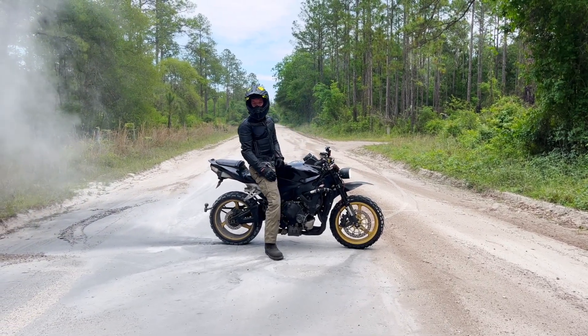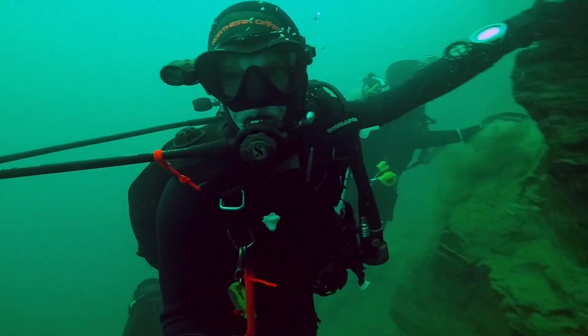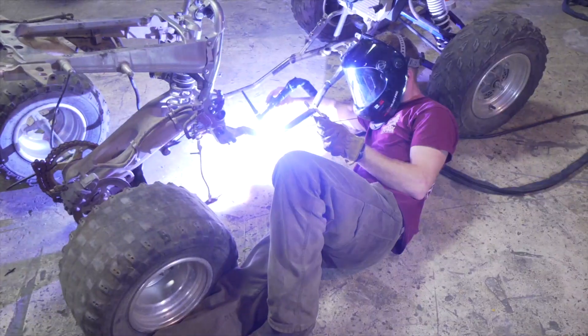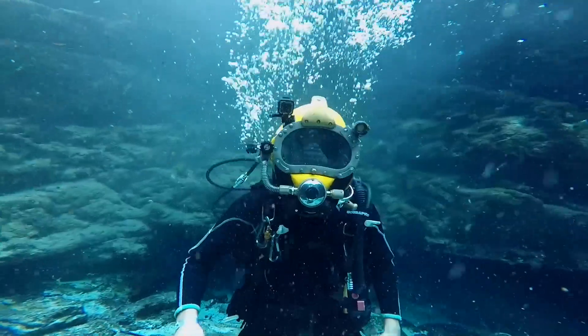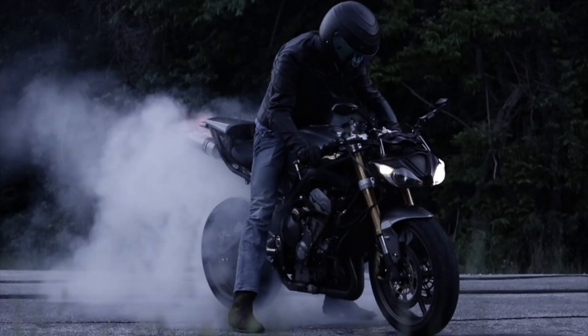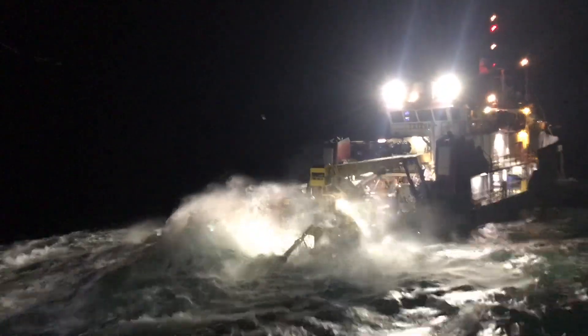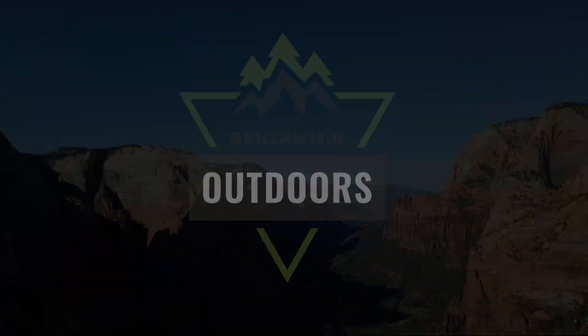What is up y'all, I'm Benjamin Outdoors and this is my channel. Welcome back — today we're actually working on the 1974 F100. In the previous video we got it running and rebuilt the carb, it runs great. Super excited — the next step is to actually get it drivable.